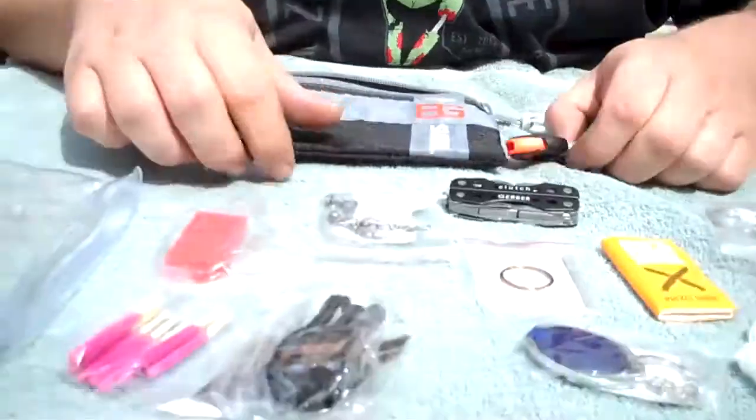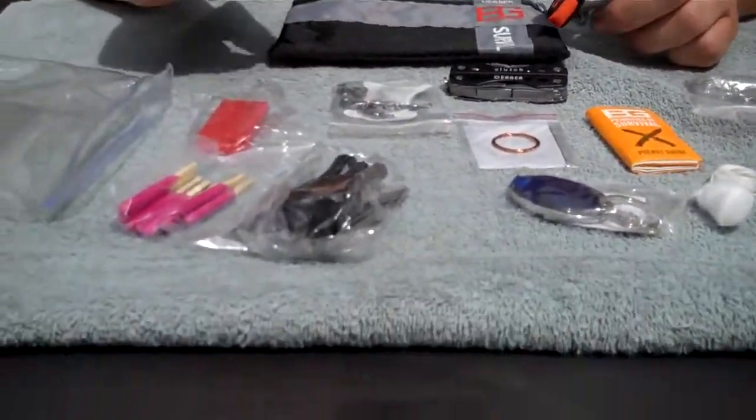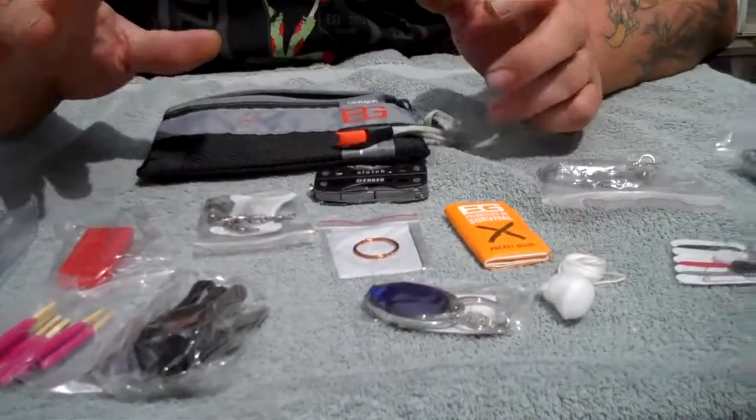I've bought several kits and I've put several kits of my own together. For some reason I am addicted to buying these things. I picked this one up at Meyers for $39, but I had gotten a $25 Meyers gift certificate, so I actually didn't pay that much for it — that was one of the reasons I went ahead and picked it up. And until next time.